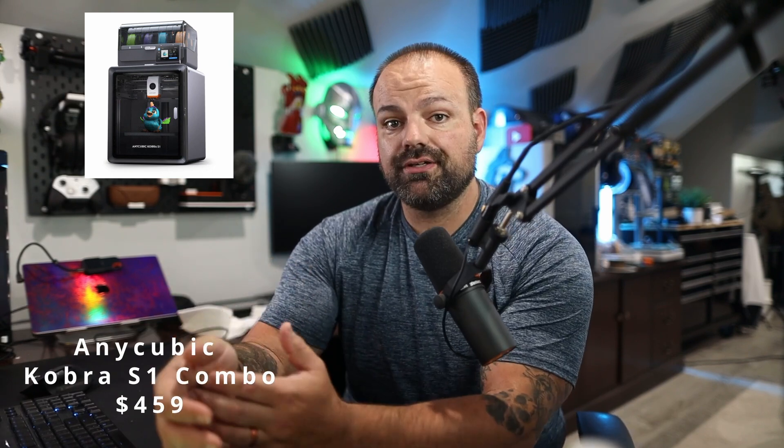Deal number four is the Anycubic Cobra S1 Combo for $4.59, down from $7.49. If you want a good, respected brand for FDM printing and you want to add multi-material with the combo, this is a solid buy. You're going to save $290. This one's the Cobra S1 Combo.